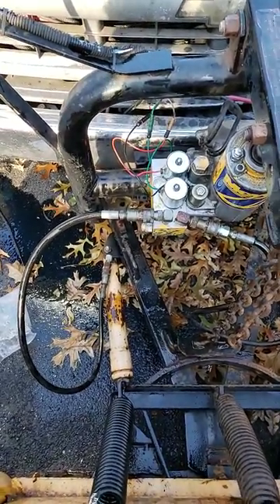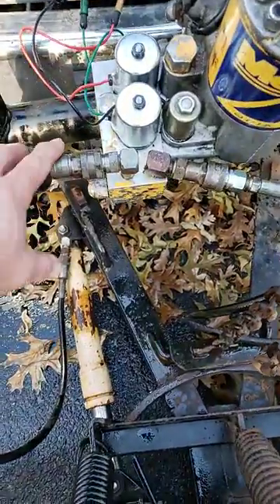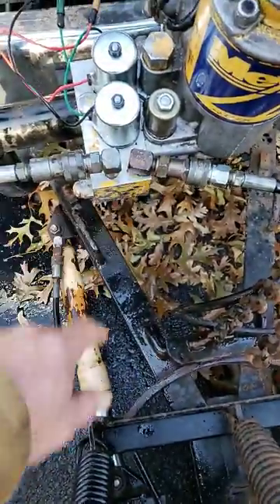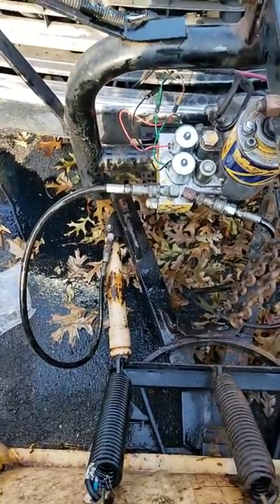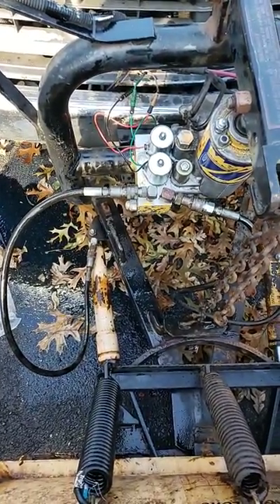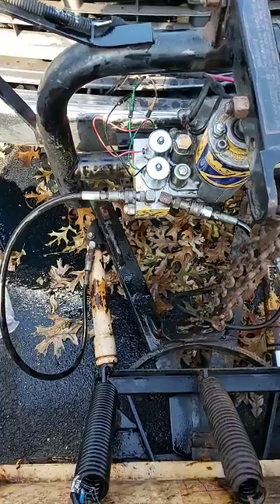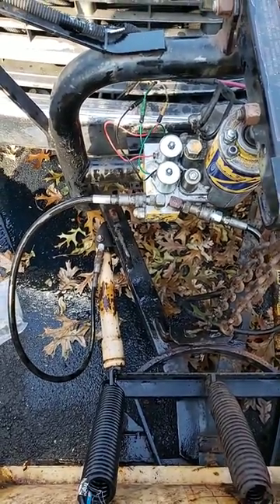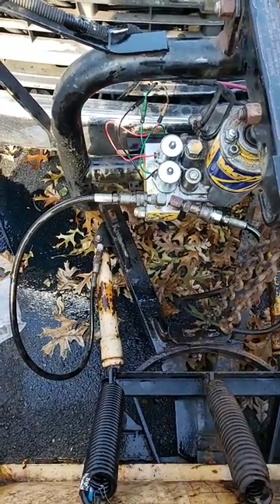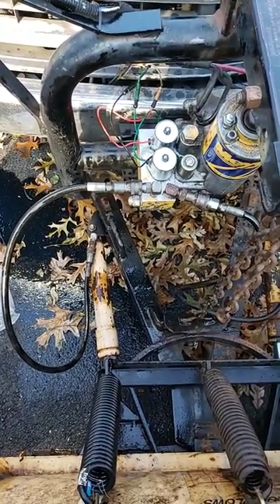That worked with my Western as well, just by flopping the right and the left. Once you get it to work, put it back. Anyway, just a little trick I've figured out that works pretty good. If you can't figure out anything else to do, try that one — it might be a quick fix for you.